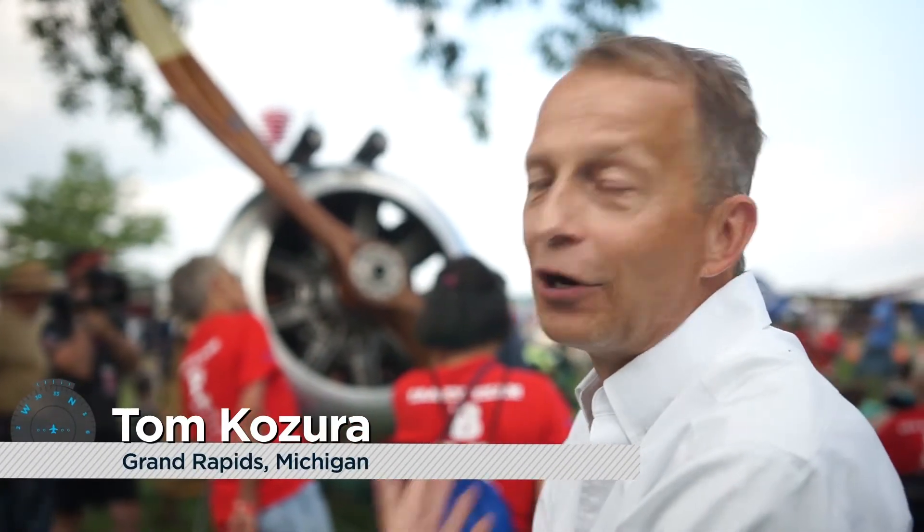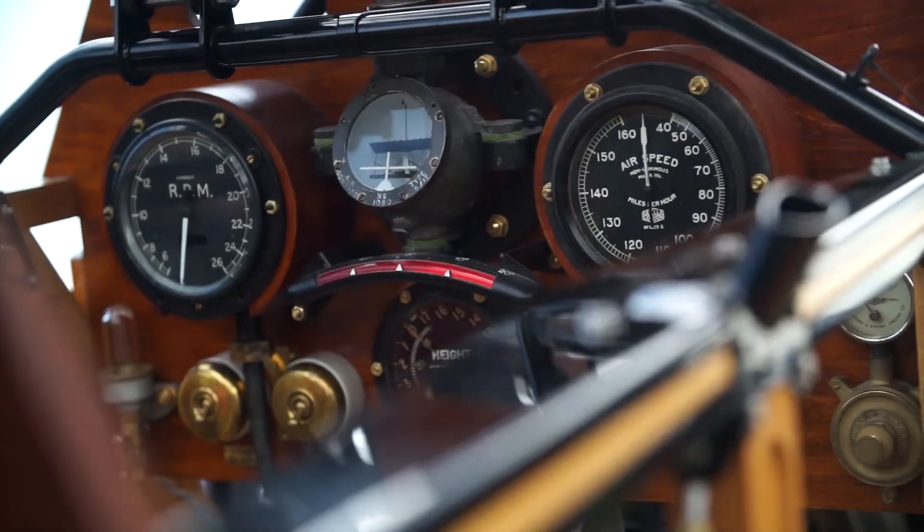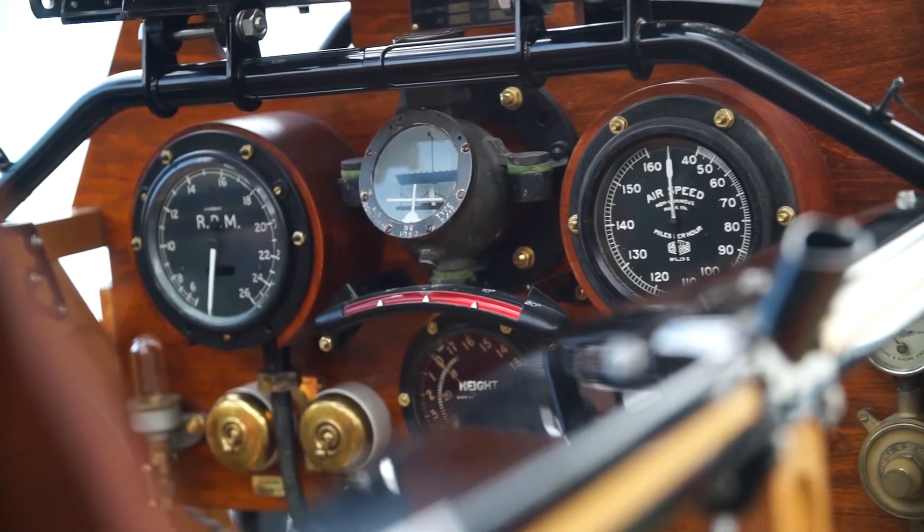About 15 years ago, I started on this camel. I bought a clock, and it turned out the clock was a dash clock for a Sopwith Camel. And then I found a compass, and that clock and that compass — they were the Garmin 1000 of 1918.